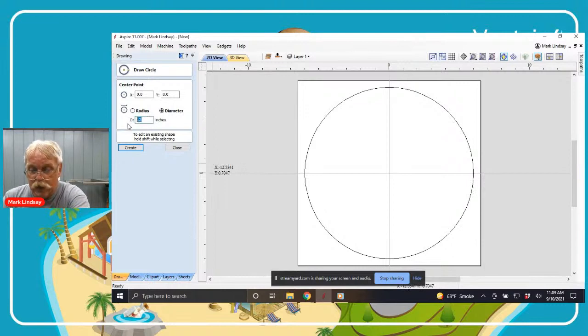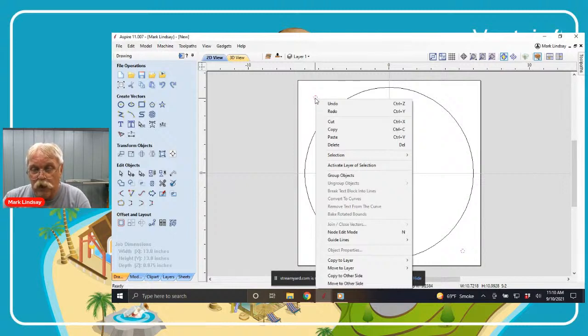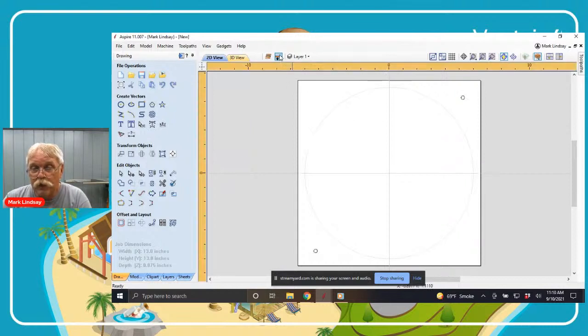I'll change to a one-quarter inch diameter and place two locating dowel holes — one up in this area, one down here. Now I have my two locating dowels. These on the top of the material will be carved into the material surface. I'll select both of them holding down shift, then right-click and copy them to the other side. If I toggle my view to look at the bottom — we can tell we're looking at the bottom because the guide rulers have changed orange — I now have corresponding holes on the back.